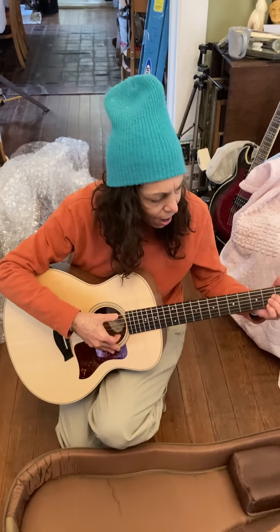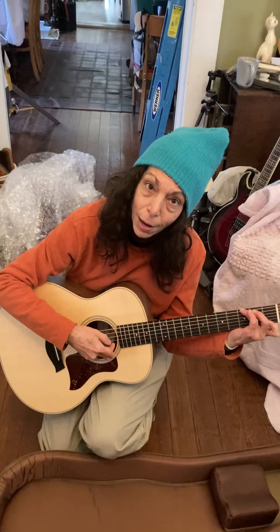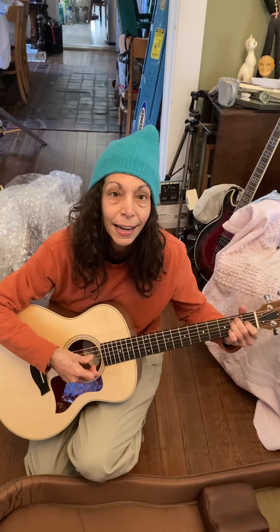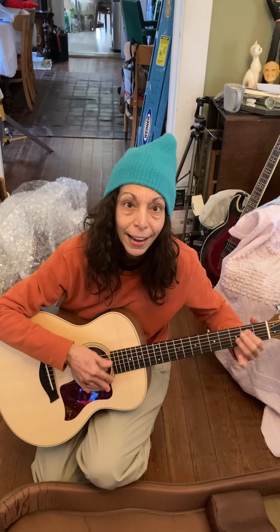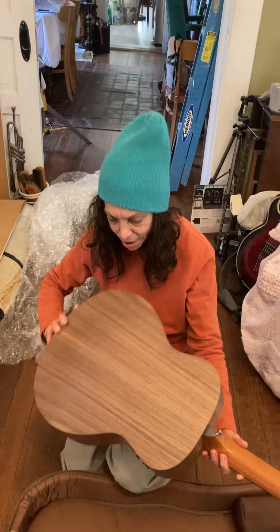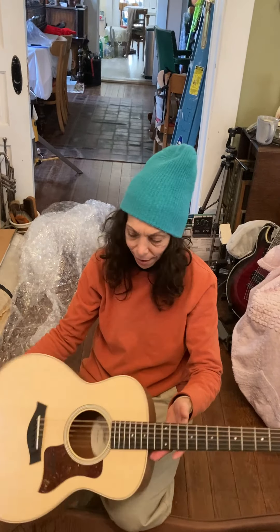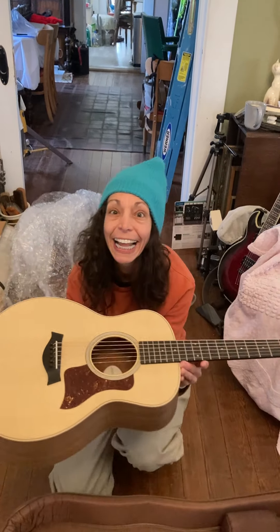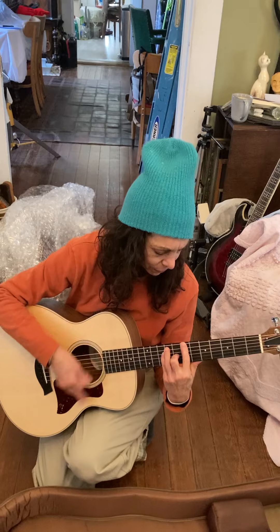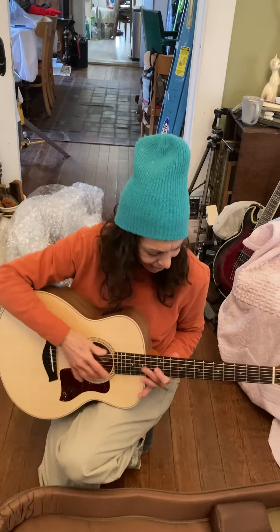Oh my god, can you believe it? It's used — well, that's the one I've been looking at online. It came from Alabama through Guitar Center marketplace. I've seen it online. I called the guy in Alabama, asked about it, and he said it was in excellent shape. It only had one picture and it wasn't a good picture. Jimmy, I love you. I love you too. These Taylors are amazing — it sounds so good online. That's a little guitar. I love it!